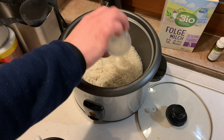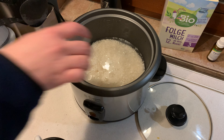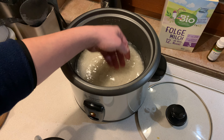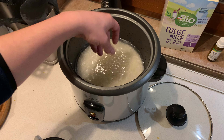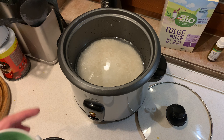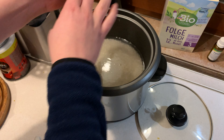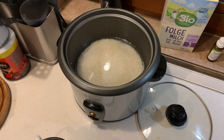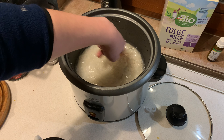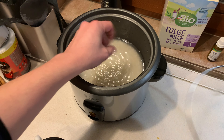I fill water up to the one, two, three mark and a little bit more. This time I'll simply do plain white rice. You can add chicken stock, veggies, or other things, but I'm just doing regular rice with some salt. You could add a bit of oil too, but I'll stick with just salt and water. Mix it up a little to make sure it's level.